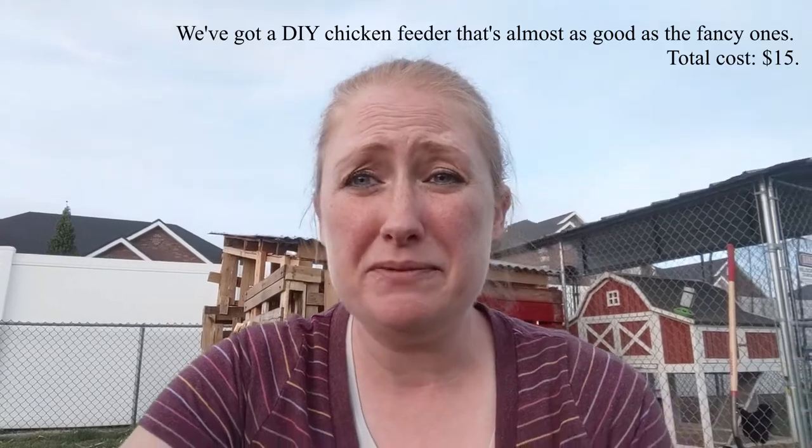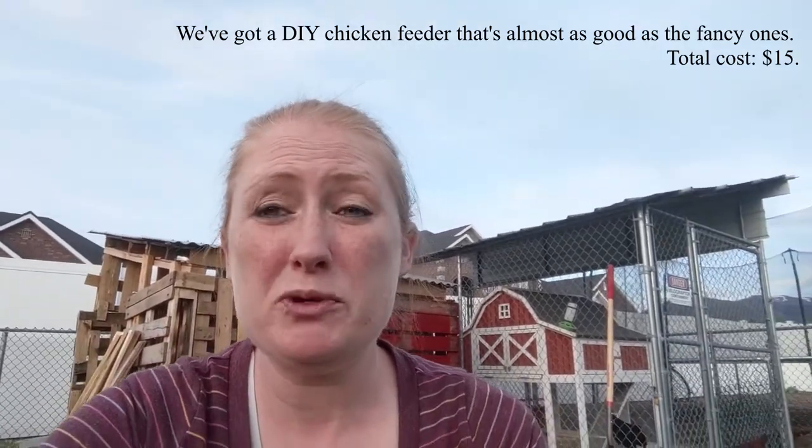The number one con is that price tag, and if you're going to get a name brand one, that price tag is even steeper. I've seen anywhere from a hundred to almost two hundred dollars for these systems. If you've got the money to drop on them and you want no mess, no fuss, no rodents, they can be a fantastic option.